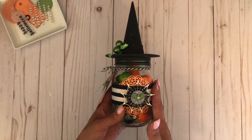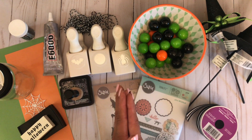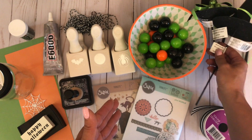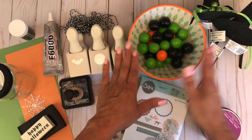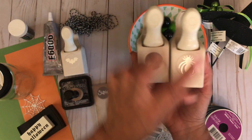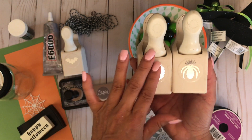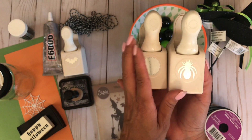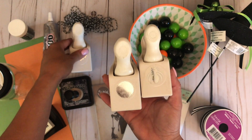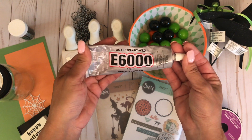Let me share with you exactly what you'll need to create this project. You will need the witch's hat picks for the top of the mason jar — I picked these up from Michaels. You'll need some candy to fill your jar, or you could fill it with a gift card, cookies, whatever you like. You're going to need some punches — here I'm using a spider punch and a circle punch with a fun edging, and then I have a bat punch. These are all from Martha Stewart.